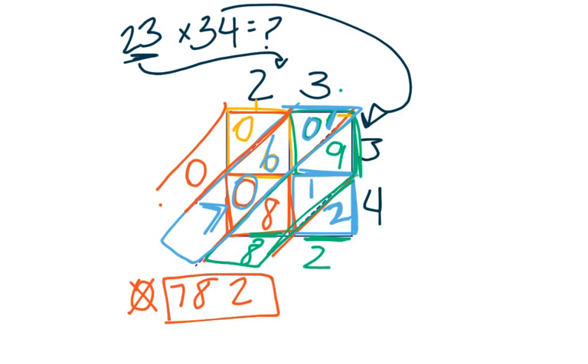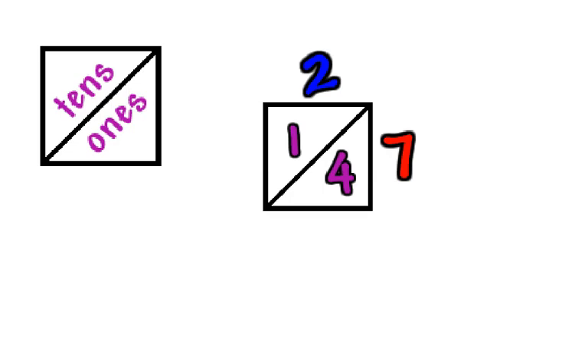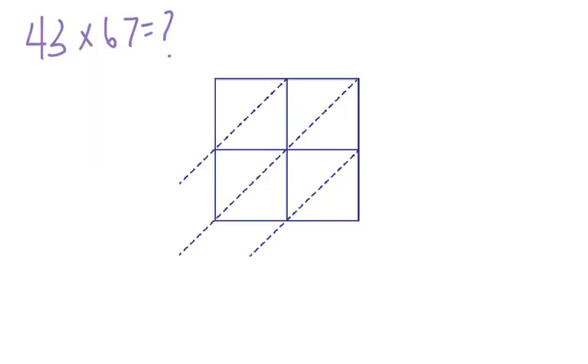Let me take a step back. When doing the lattice method, I need to remember that on the diagonal line, the top portion of each box is my tens and the bottom is my ones. So for 2 times 4, the answer is 8 — no tens, eight ones — so I write a zero on top and an eight on the bottom. For 2 times 7, the answer is 14 — one ten and four ones — so the one goes on top and the four goes on the bottom. That's something to keep in mind when recording answers.